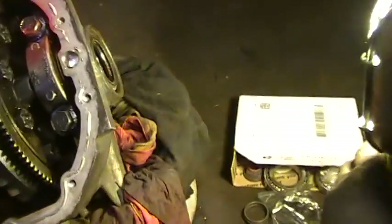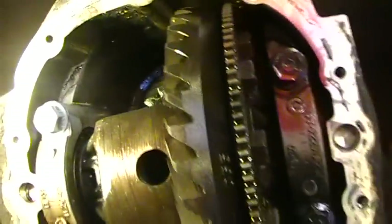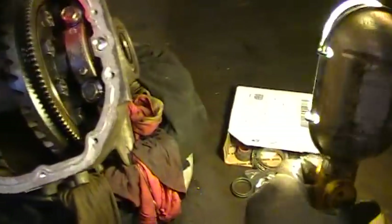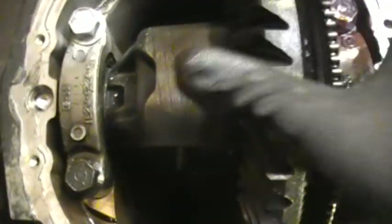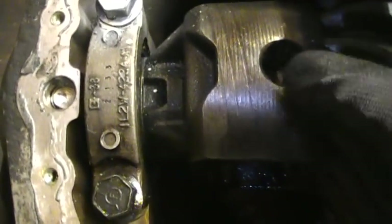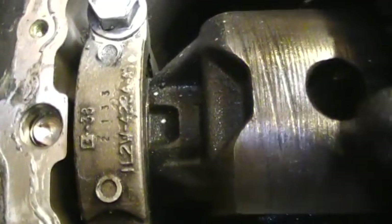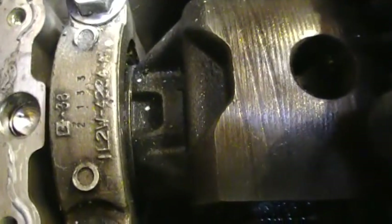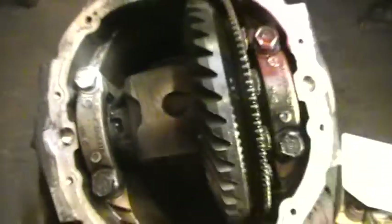Before I did anything else, I took some paint and marked that cap and bolt — I marked this side with white paint so I don't mix up the caps. You want everything put back together the way you took it apart. I'll show you how bad the bearings are: I'm going to move this differential left and right — watch how much play there is. It's pretty bad, a lot of play in those bearings, so I'm going to replace them.